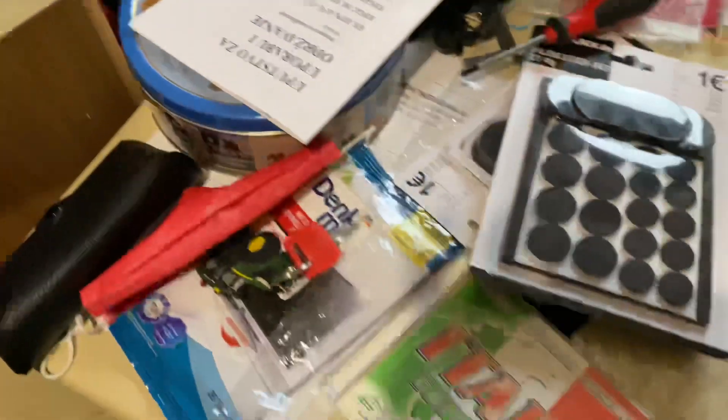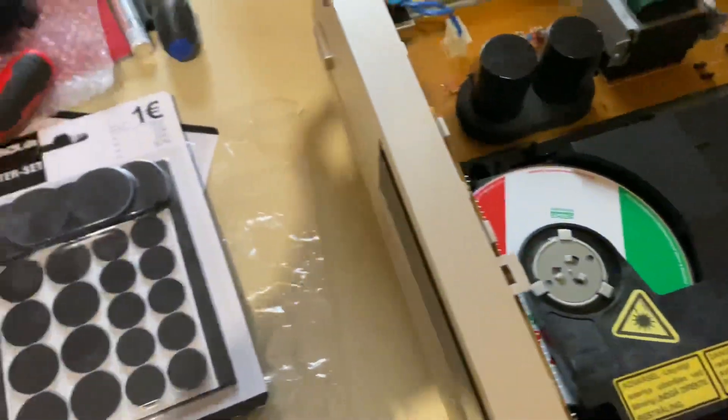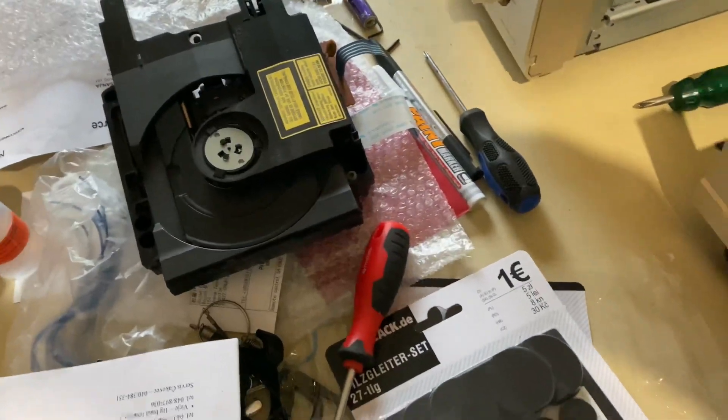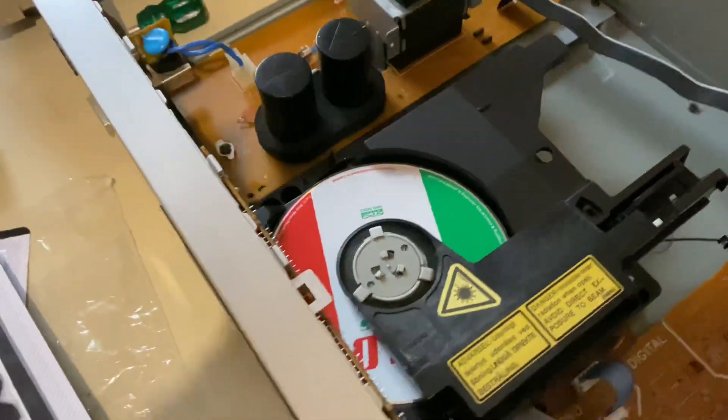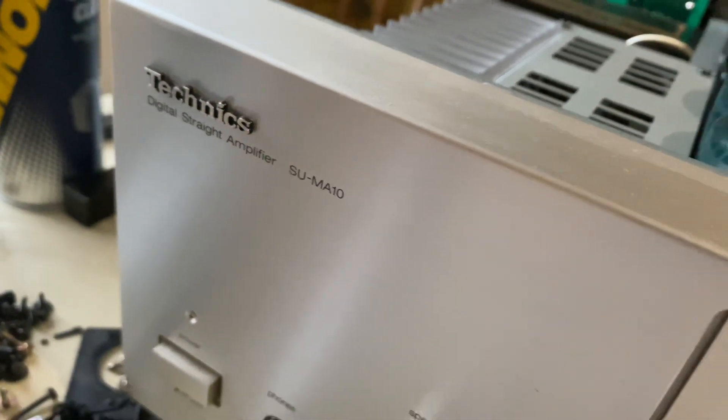For 1500 euros plus what I've already put into these, I could have bought a brand new CD player. Anyway, let me put it all back together, finish up the cover, and clean this mess — I promise I'm not usually this messy. Next time this should be hooked up to the Suma 10 and running.